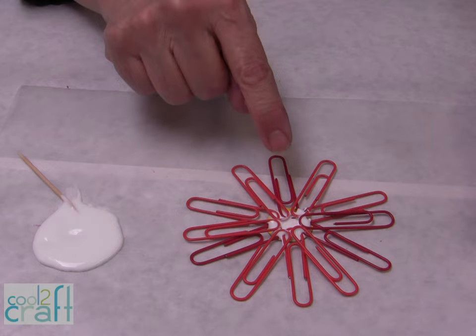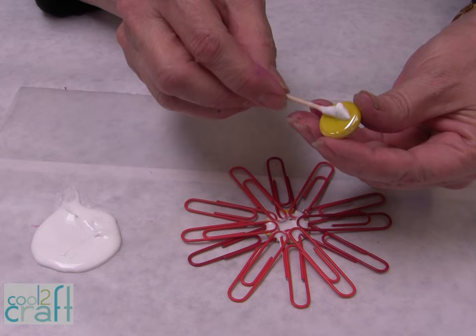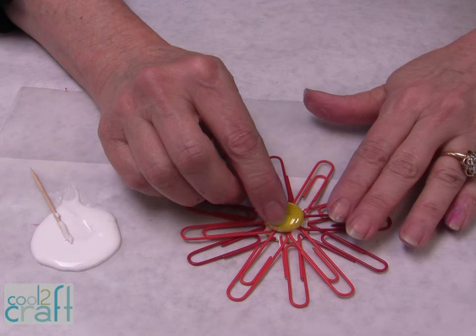When you have all your paper clips completely glued down, you're ready to put your flat-back marble in the center. You can find the flat-back marble either in the floral department or in the mosaic department. Then just let that dry.